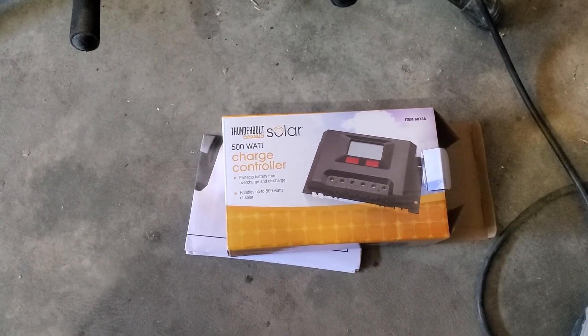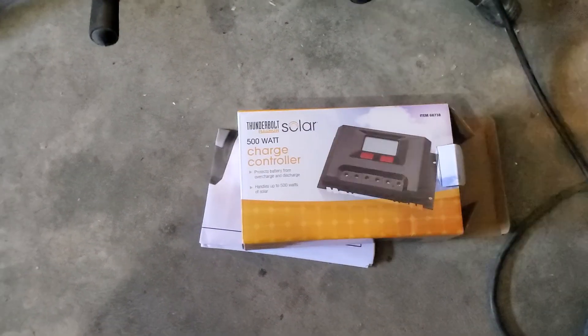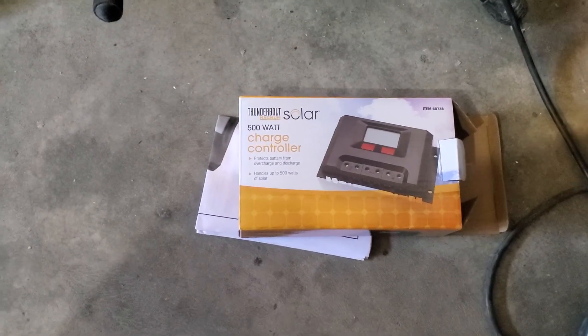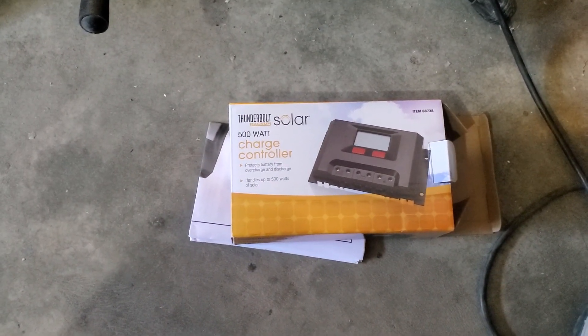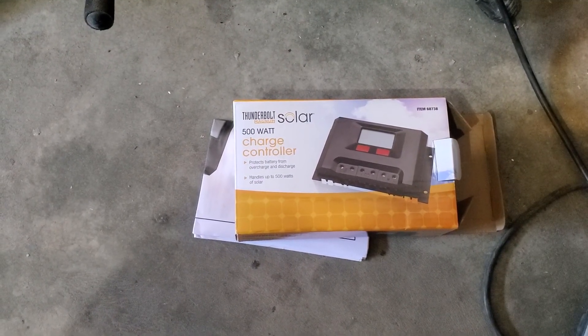Even the ratings inside the manual — 350 watts or whatever — still can't handle two 100-watt panels. There's no way these panels are putting out 15 amps each; they should be about 5 amps, so you really only need a 20-amp controller. This thing is obviously overrated because it can't handle it.